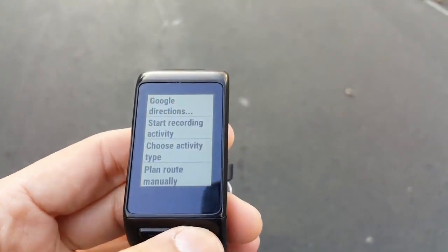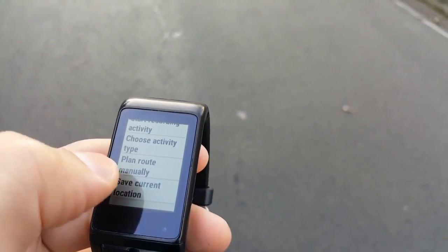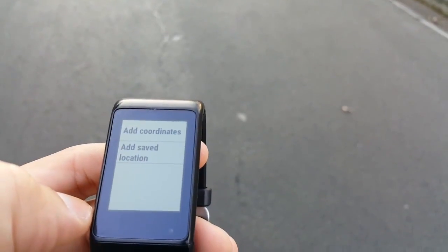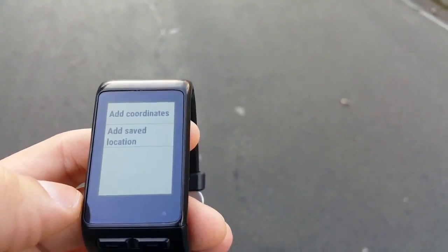The other functions have to do with your route. To create a route, we must enter the coordinates of the points where we want to go, and the app will show the distance and direction to each point.